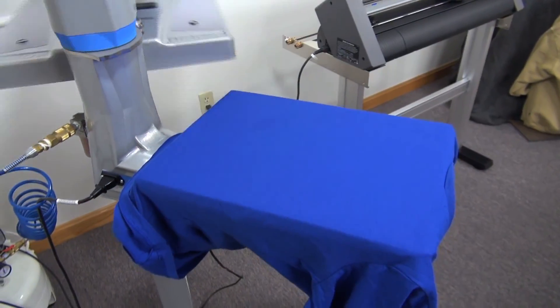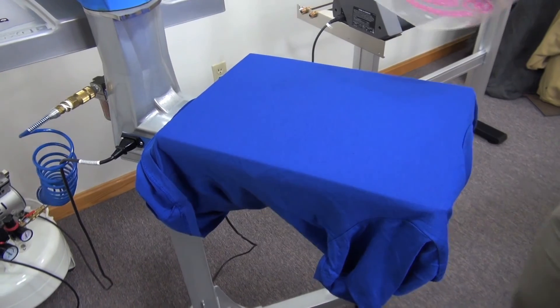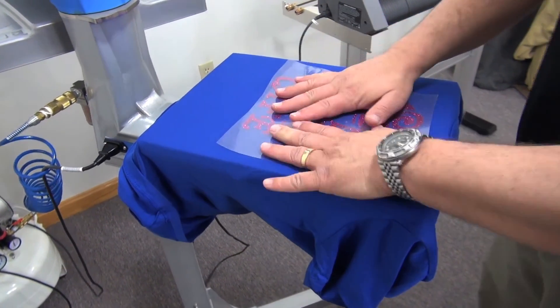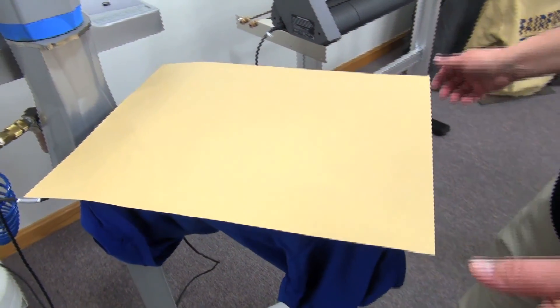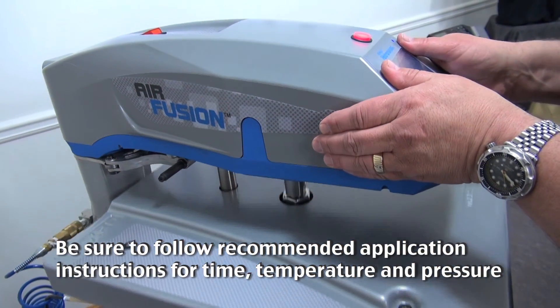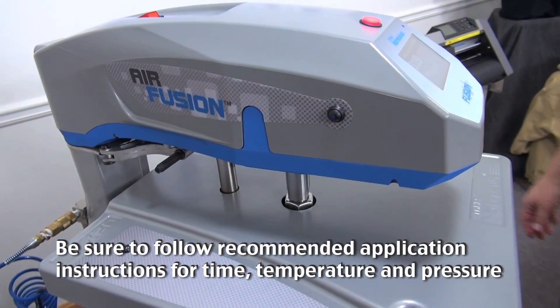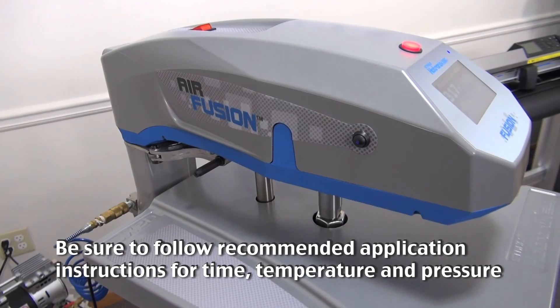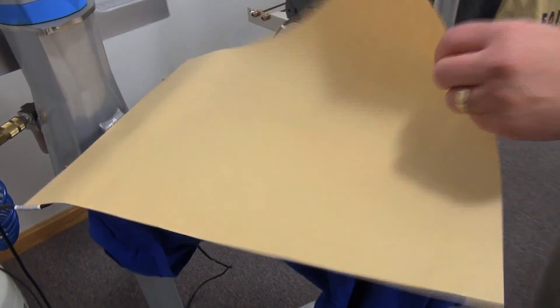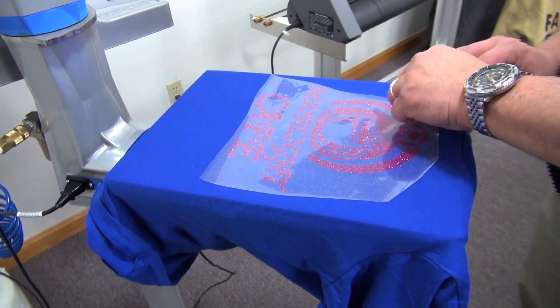All applied with a heat press. This is a special effects material called CAD-CUT Glitter Flake, available from Stahls. Press it for 10 to 15 seconds, peel, you're done.